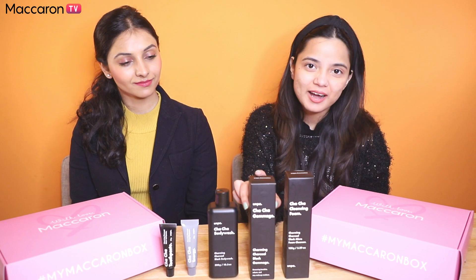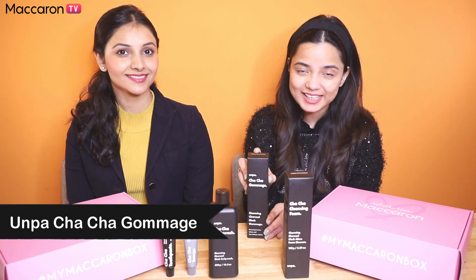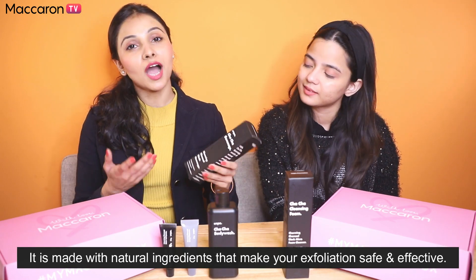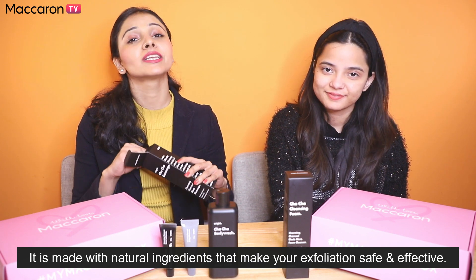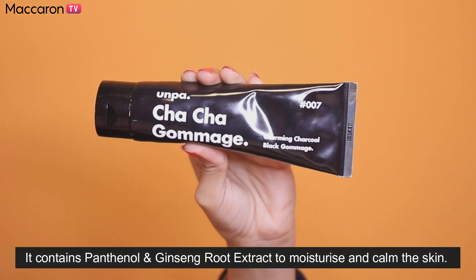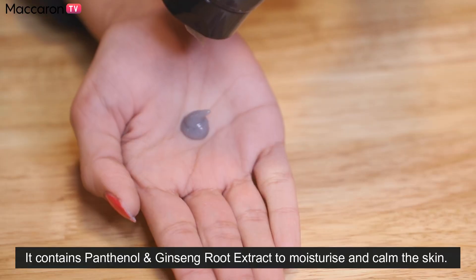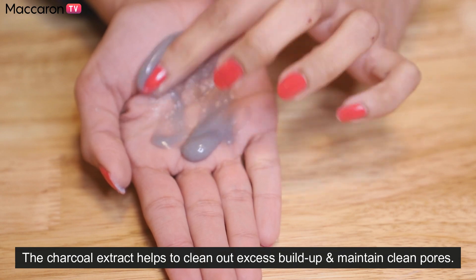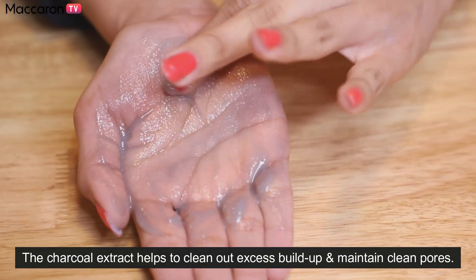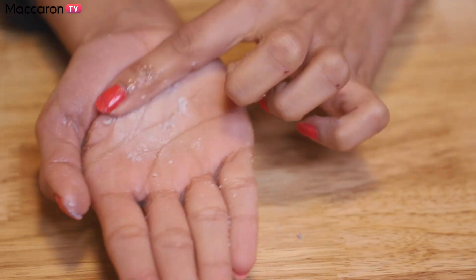Next is the Chacha Gommage. This Gommage is again made of charcoal and it super effectively removes impurities from the skin, leaving your skin smooth and soft. A Gommage is basically a product that exfoliates your face and body leaving it feeling soft and smooth. This also has a similar packaging to the cleanser. Just spread an appropriate amount of the Gommage evenly on your entire face, avoiding your eyes and mouth. Massage gently and exfoliate with your fingers to rub out the dirt and excess waste on the skin.